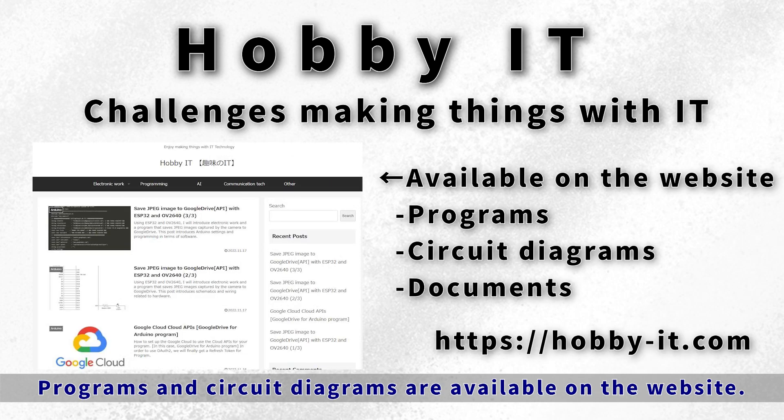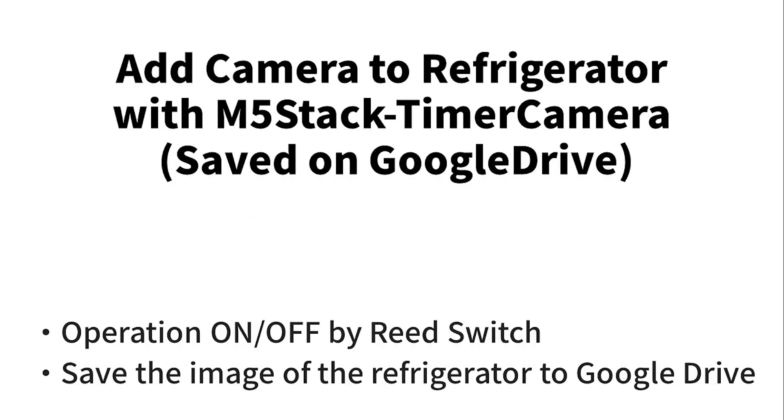Nice to meet you, this is the Hobby IT channel. Thank you for watching. In this channel we challenge making things with IT programs, and circuit diagrams are available on the website below, so please make use of them. Let's have fun together.